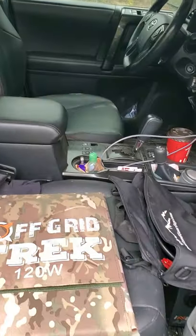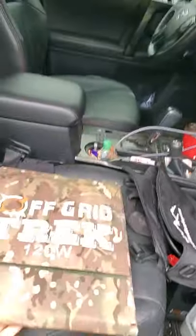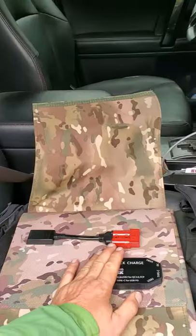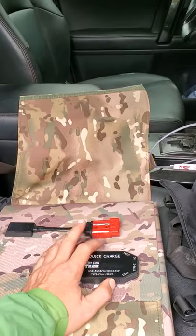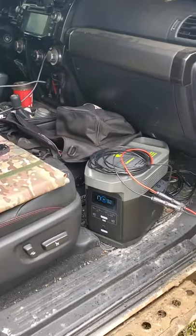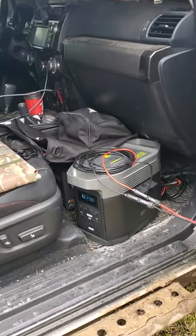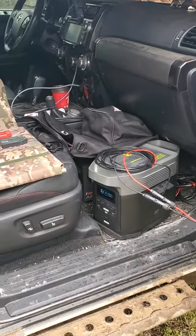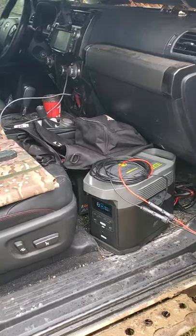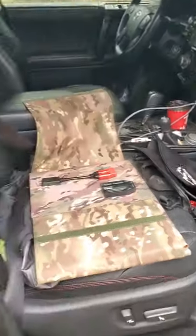This is our 120-watt — you can see how small it is. It's only 7.9 pounds when folded up and will put out 6.1 amps. The new electrical box still has our Anderson SB connector, which we've always had. That's designed so that with our cable options you can charge any of the major battery packs or portable solar generators out there, like the EcoFlow Delta and the Energy Apex right behind there.